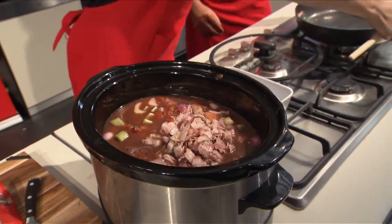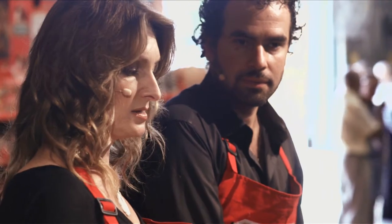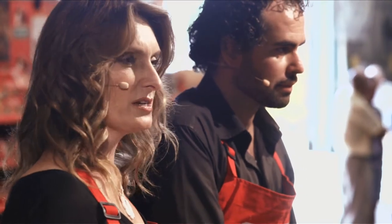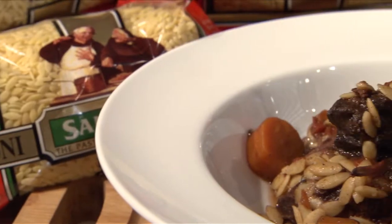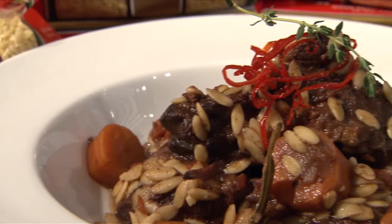And here comes the flavor. Once you've got all the ingredients in here, when you get home from work, the risotto needs only about 15 minutes to cook through, and you've got your dish ready to go. Slow-cooked beef cheeks with San Remo Rizzoni.